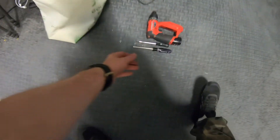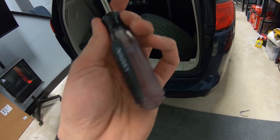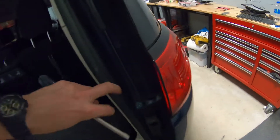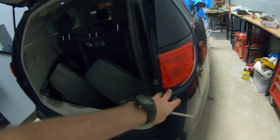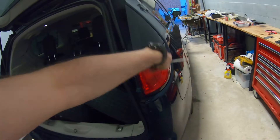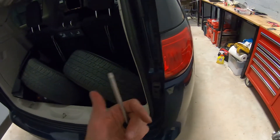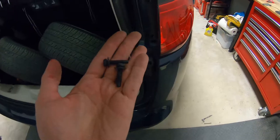For that you need a T30 screwdriver, and there will be two screws - here and here - these two screws hold down the taillight. There will also be a clip we have to get out in order to take the bumper out, so you have to get that clip up. We're gonna do the same thing on both sides.